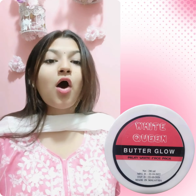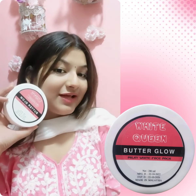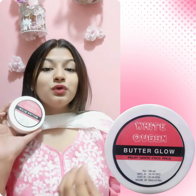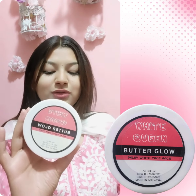Thanaka is also an ingredient. When you are looking at this face pack, it works with your skin for a natural glow. I will show you the butter glue face pack.